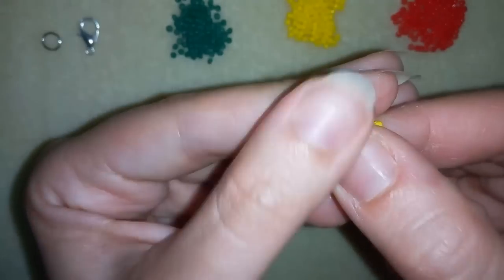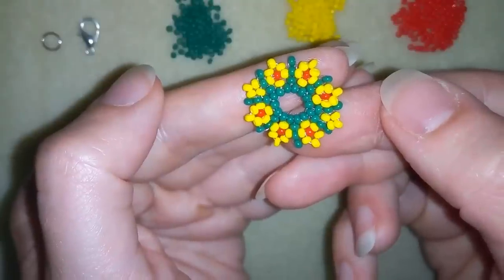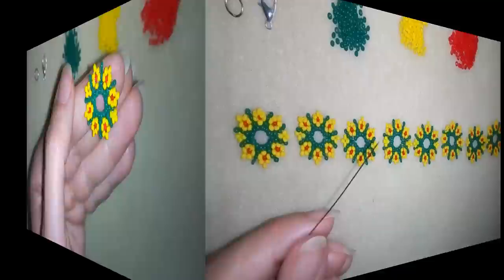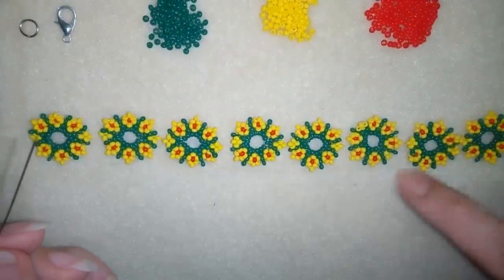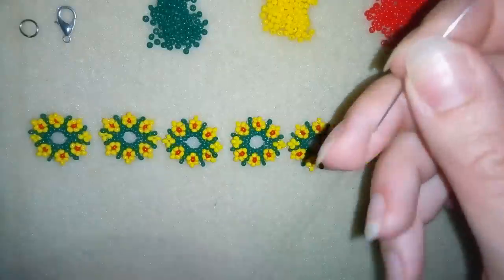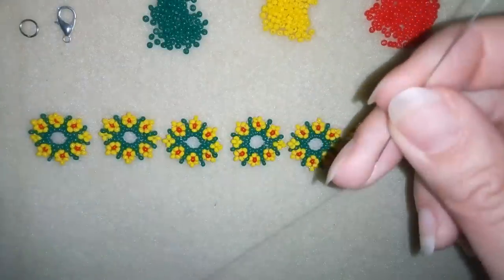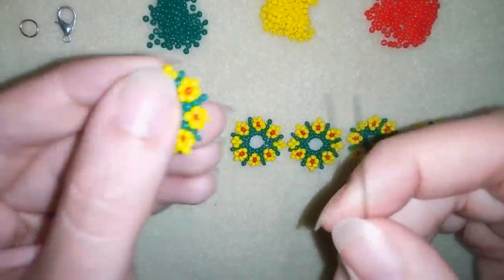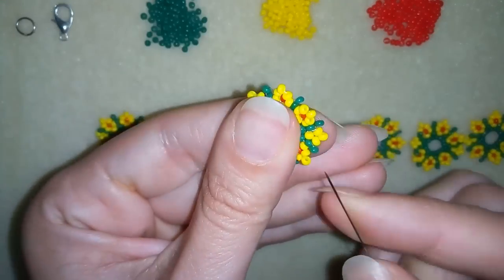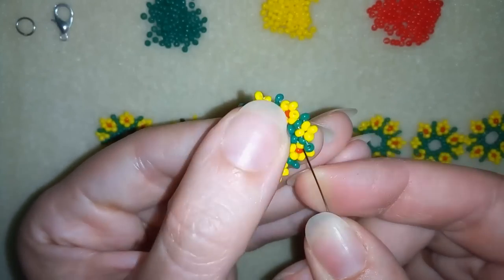Now my first element is ready. I will make more and more elements and I will be back to tell you how to connect them in a bracelet. I made seven more elements and I'm ready to connect them. I will take three feet of thread on my needle, which is 90 centimeters.